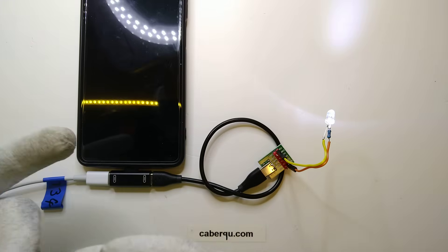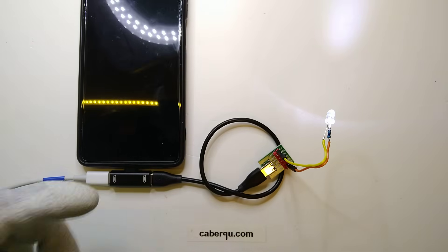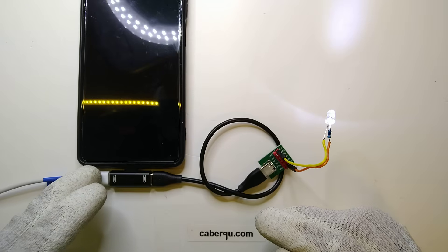this could for example be 9V, 12V, 15V, 18V, 20V, or nowadays even 28V or 48V, with a power of up to 240W if you draw a full 5A of current.